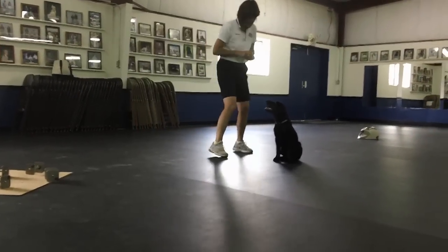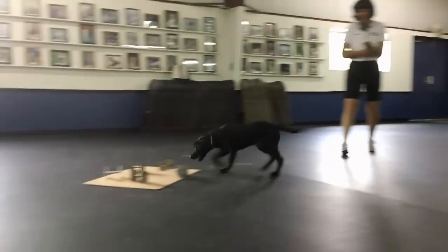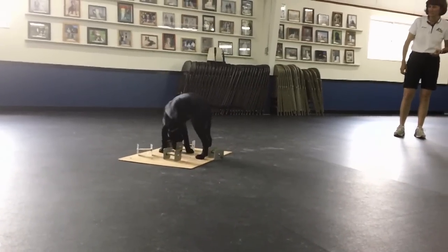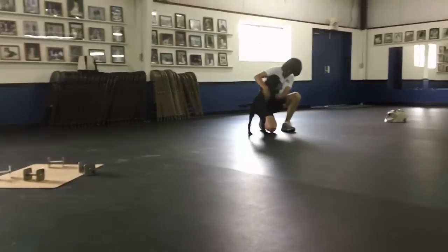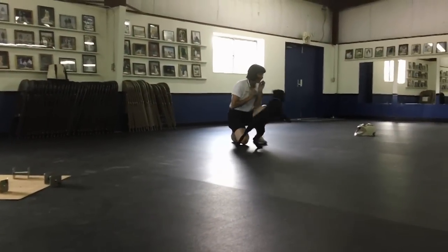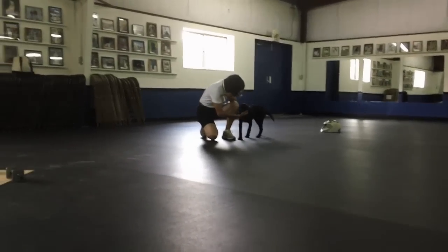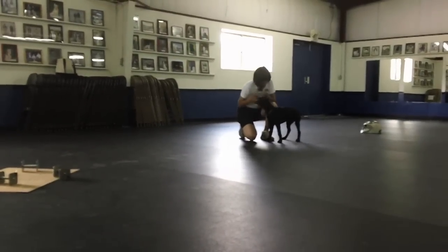There he is! Search! Wow! There he is! Good boy. Good boy. That's funny. Thank you.